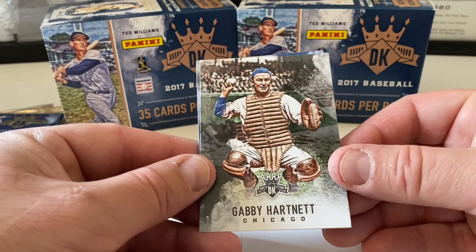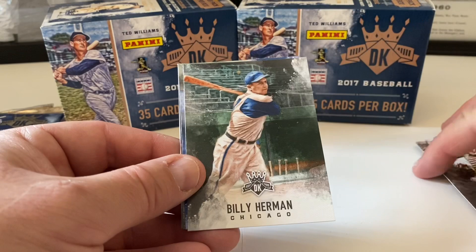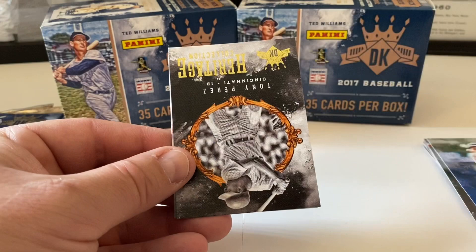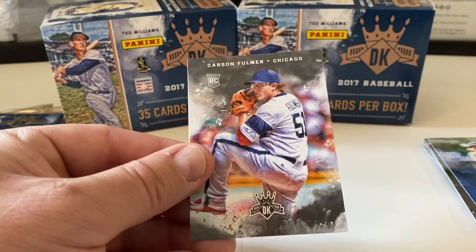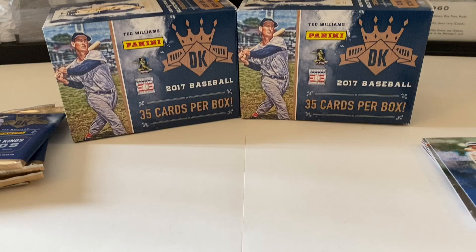Pack three — Gabby Hartnett, Billy Herman, Leo Durocher. The Tony Perez Heritage Collection — identical to the one we already pulled, so that's a double. We end with Carson Fulmer rookie card, White Sox.